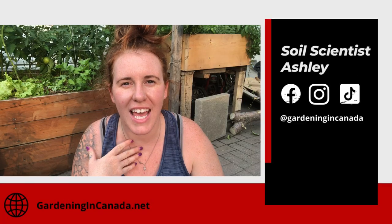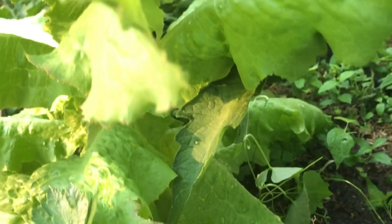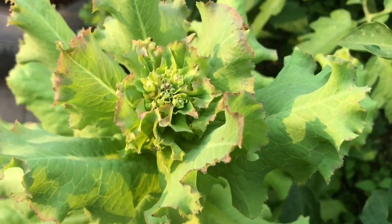Hello plant people, how are you guys doing today? If you're new around here, my name is Ashley and I'm a soil scientist on this channel. I like to take that science and apply it to all things plants, whether that be in the garden or in the house. In today's video, we're going to be talking about bolting — exactly what's going on with the plant, how we can prevent it, and if it's already happened, if it's reversible, or if any portions of the plant are still edible. So let's just jump straight into it.